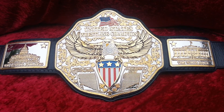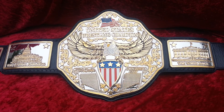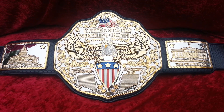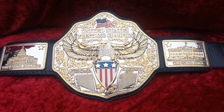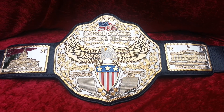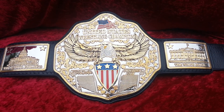Randy with Top Rope Belts here again today, looking at a beautiful United States title. This was custom made for our client up north. We used a lot of the features that he asked for, and putting it all together into this design just turned out beautifully.